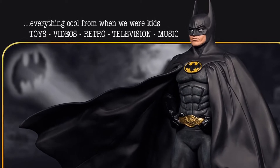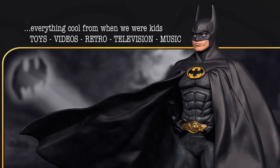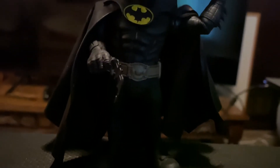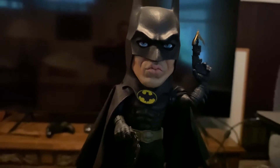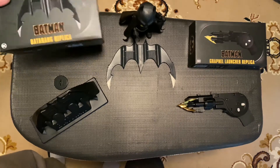Hello, welcome to Imagination Images. I created this YouTube channel to share some of my childhood memories and some new things that are out on the market that I find to be of my taste. I'm definitely a huge 1989 Michael Keaton Batman fan, as you can see from the channel. There are three brand new movie replicas on the market.